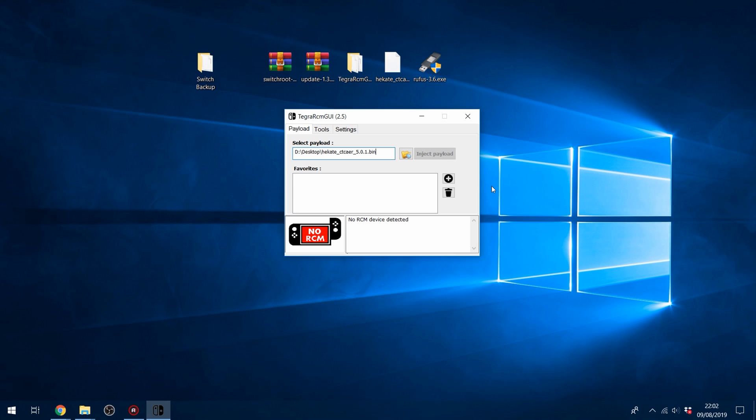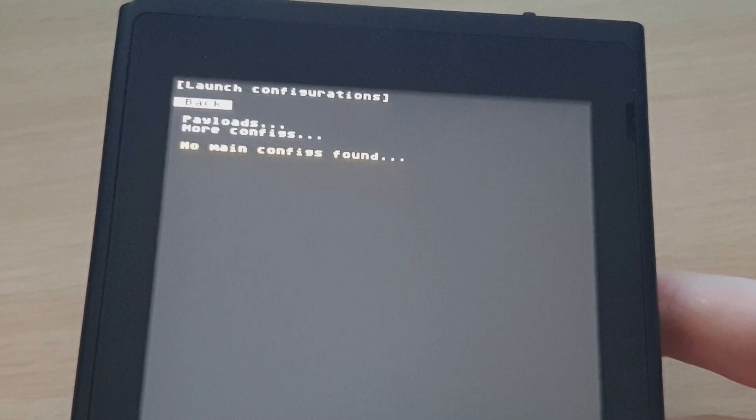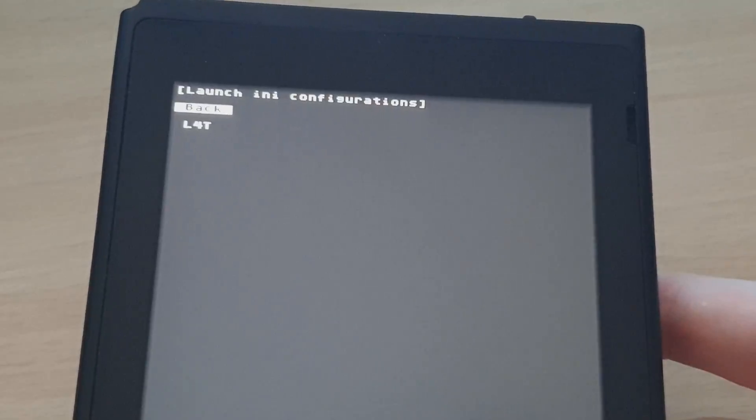Boot your switch into RCM mode and make sure it's connected to your computer via USB cable. It should say RCM OK, then you inject the payload and that boots you into the Heketa menu. On the Heketa menu you're going to want to go to Launch More Configs and select L4T, and that will start booting into Ubuntu.